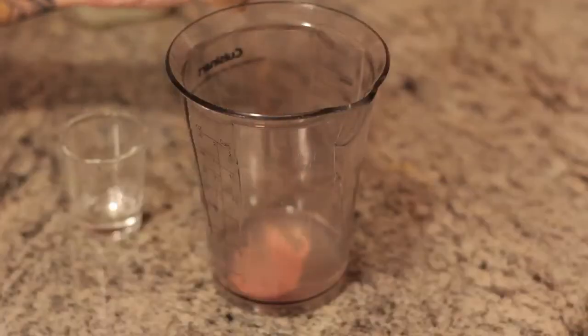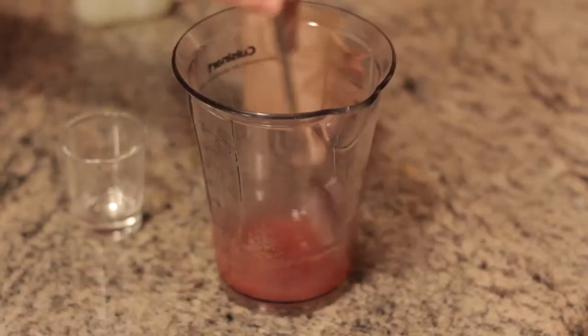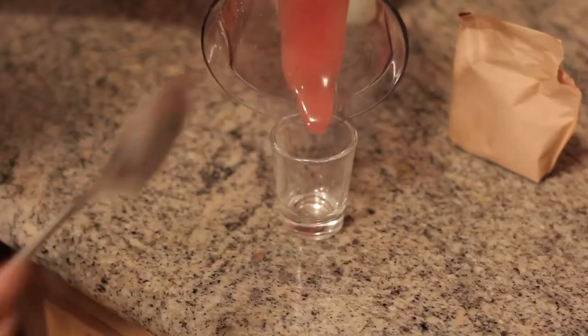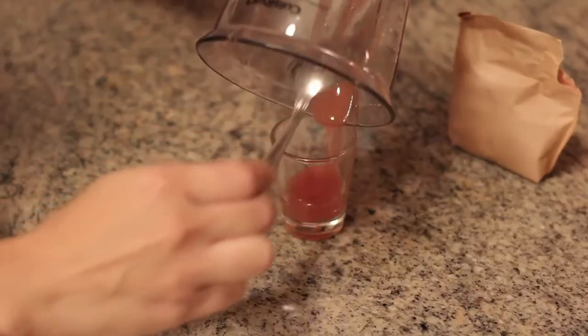Now we're going to put in the Kool-Aid. You want to make sure it's mixed and dissolved completely, so give it a good stir for about a few minutes. Once completely stirred, you're going to pour the liquid into a container. Let that sit until it hardens and dries.